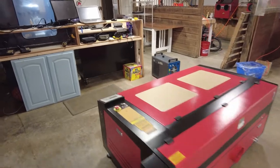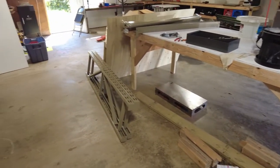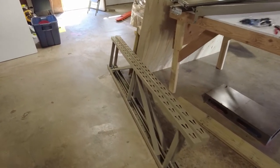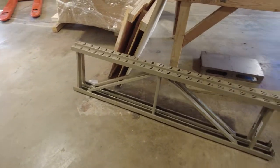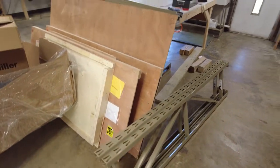I could have just built a table for this like I've done a dozen times in here lately with different workbenches and stuff. But I wanted something that looked nice, and I didn't really feel like building the table. So I got this pallet racking, and I think if I put it on its side and do a little bit of reinforcing, it should be a really nice way to go.